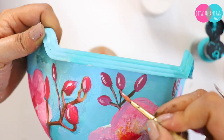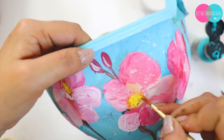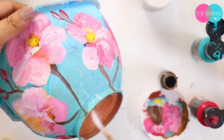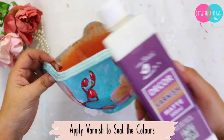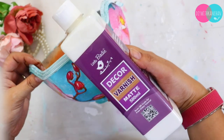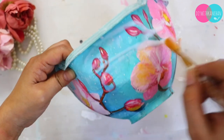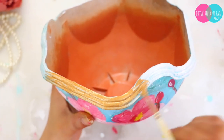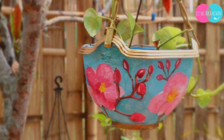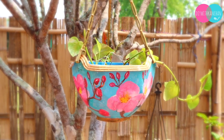I will put all these product links in the description box so you can buy from there. Give it a little splash — whenever you add little splashes, your work completely changes. First seal it with glue, then apply varnish. This is a good varnish, and many people worry their brushes will be ruined, but please try this one — it won't damage your brushes.